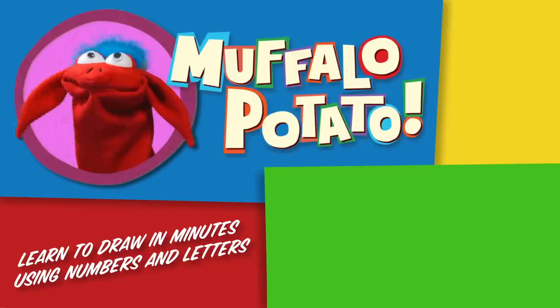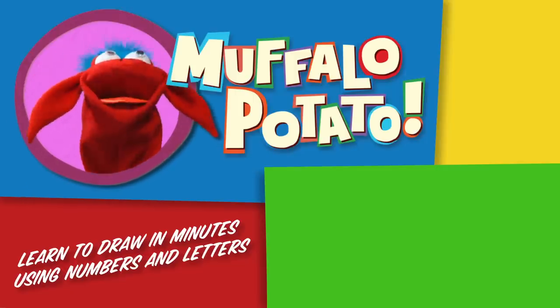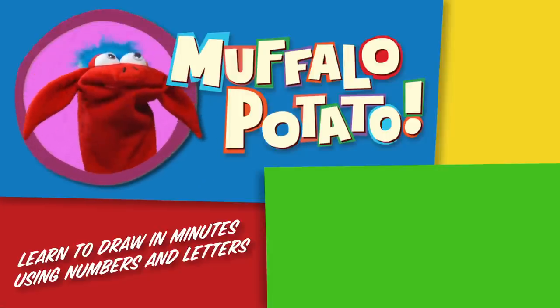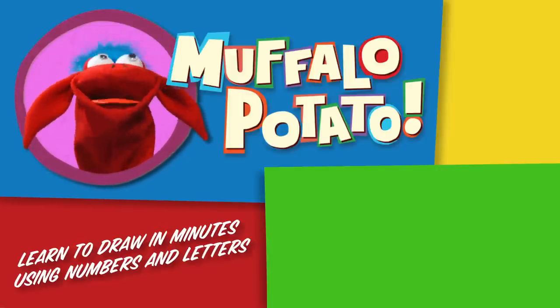Be sure to check us out on MuffaloPotato.com. Subscribe to our YouTube channel, like us on Facebook, tweet us on Twitter, pin us on Pinterest, and get our app at the iTunes store for your iPhone or iPad. Take care!